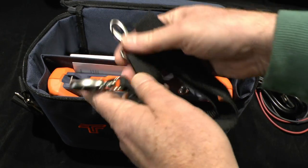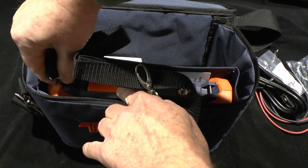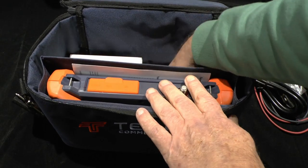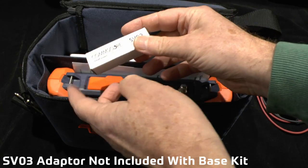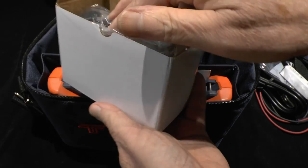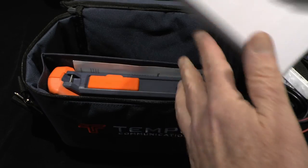There is another shoulder strap for the unit itself with quick connect buckles to go onto the metal pins in the unit itself. We have a CommScope SVO3 test adapter for getting into the test ports on patch panels and splitters. And in here we have a 12 volt AC adapter with global universal input and adapters.